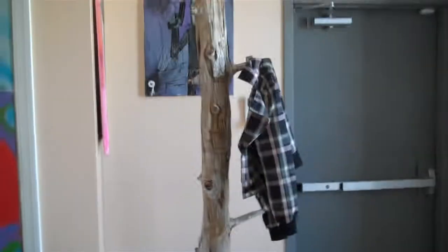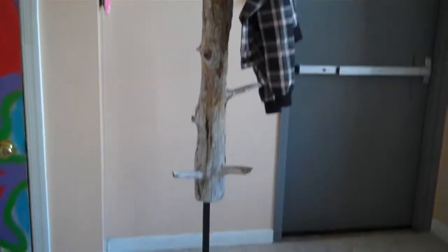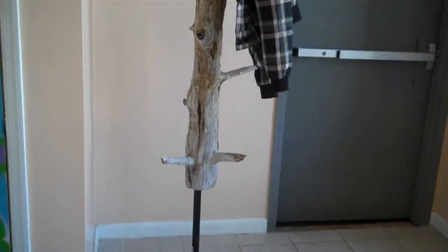Look at that — coat on the coat rack, first coat on the coat rack. Made out of driftwood from the George Washington Bridge area. There you go.